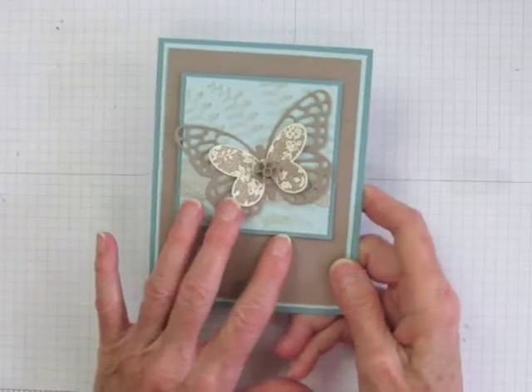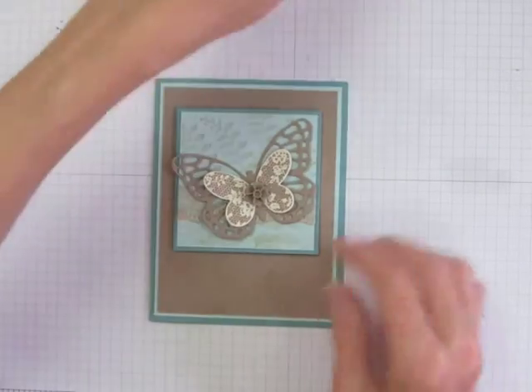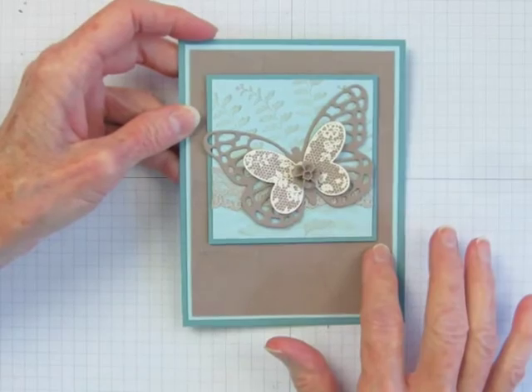I just find that cooler colors create a more flattering combination than the more yellow colors. For my sample card, I chose to combine it with Soft Sky and Lost Lagoon. It flatters the pastel Soft Sky, and the blue tones accentuate the taupe's rosiness.